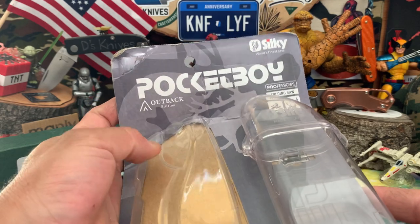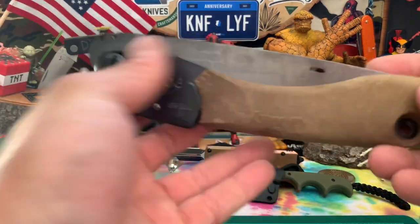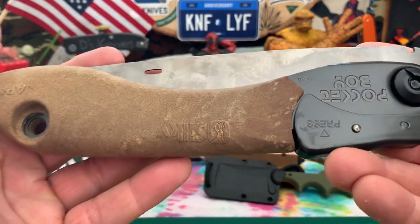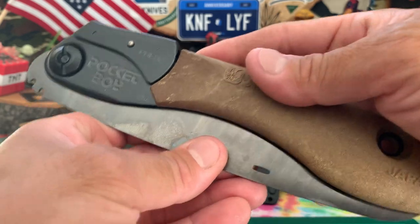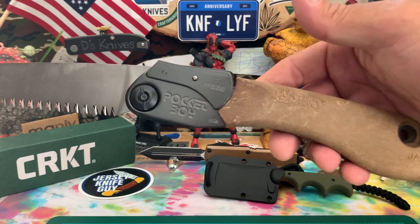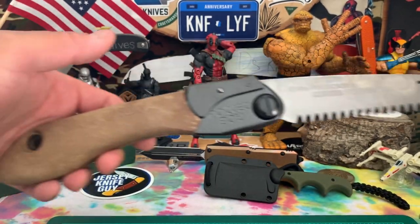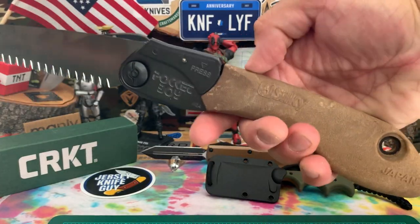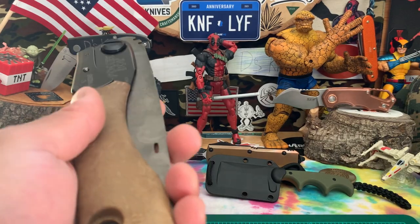The unboxing today was from Blade HQ. I got this Pocketboy from Silky — it's a handsaw. Really nice, kind of like particle wood or something like that for the handle. Nice patinaed blade, got that lock there. For those of you that know handsaws, it's a really popular model. This is just a new edition with a different type of scale or handle.